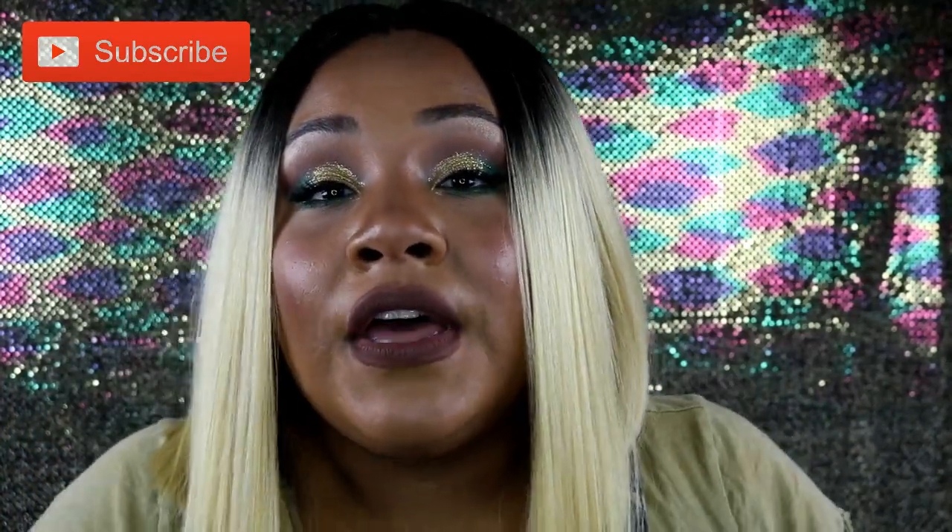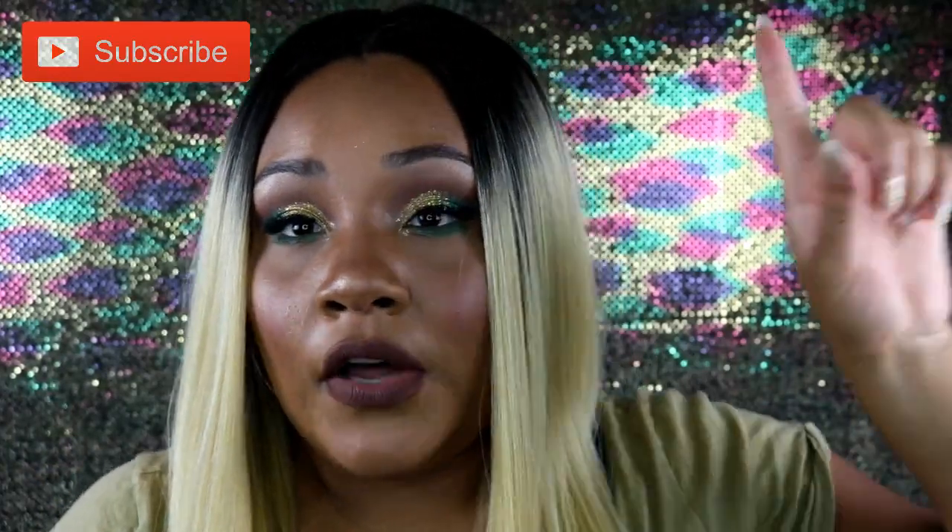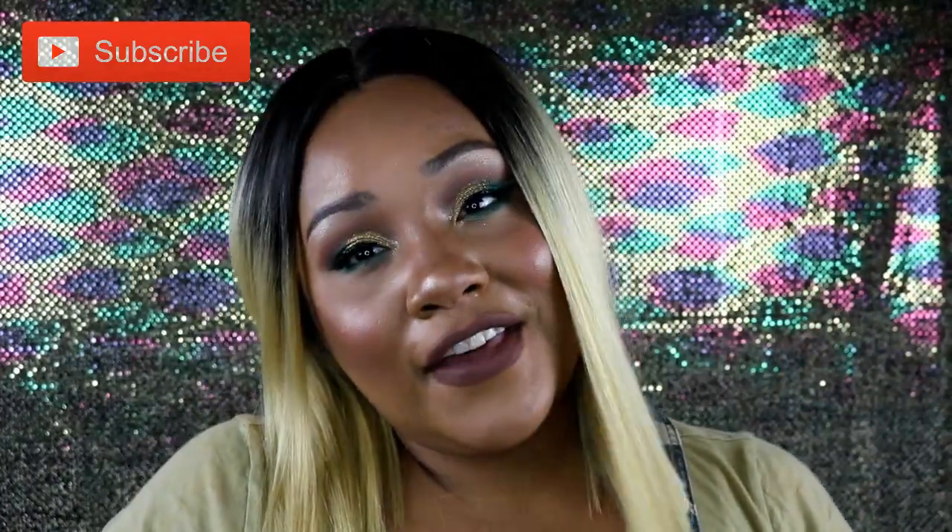Definitely leave me some comments down below, don't forget to subscribe, and make sure you give this video a thumbs up. I'll also leave the links down below where you can purchase this hair — like I said, it's been selling out. And if y'all want to know about this makeup, I'll leave that link down below as well.